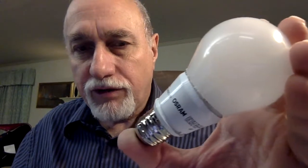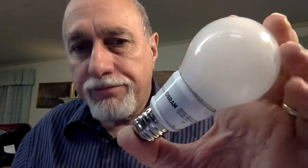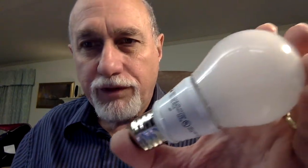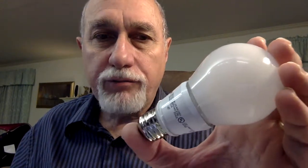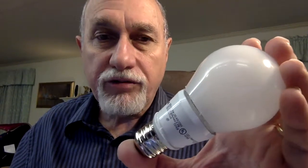Other videos show the same thing, so it's nothing really special. This is an Osram brand, 8.5 watts, and it has marked on it 2700 degrees Kelvin. That's not the temperature of the bulb itself — it's actually the color temperature, the color balance you would get from a tungsten filament heated up to 2700 degrees K. But LEDs run quite cool.